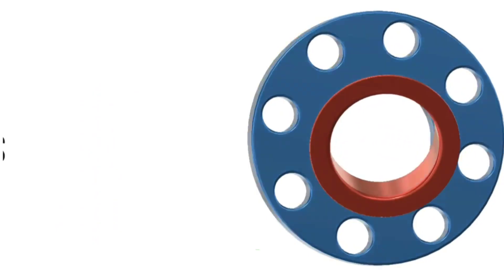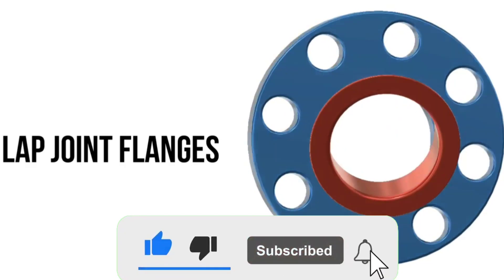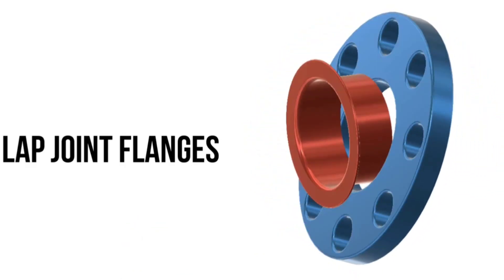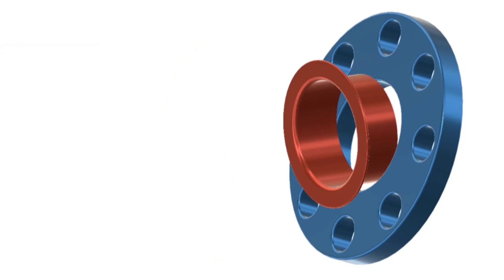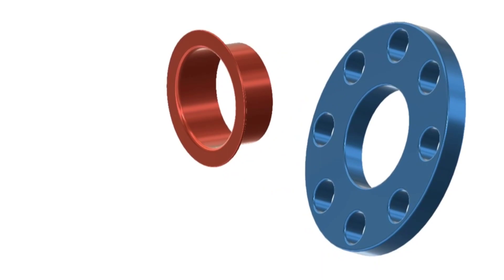The next flange type is lap joint flanges. A lap joint flange is a two-component assembly: a stub end and a loose backing ring flange placed over it. The stub end is butt welded to the pipe, and the flange ring can be rotated to align with the mating flange. The backing flange can be of a different material; the stub end is normally fabricated from carbon steel material to save cost. Lap joint flange connection is particularly useful for large or hard-to-adjust flanges.